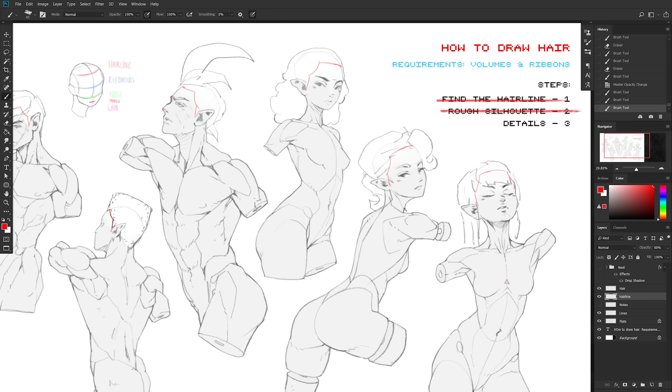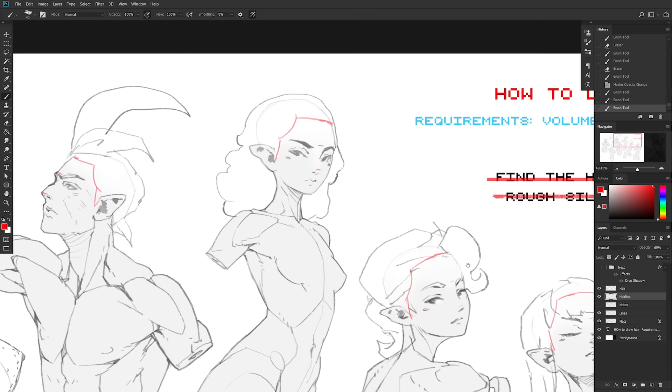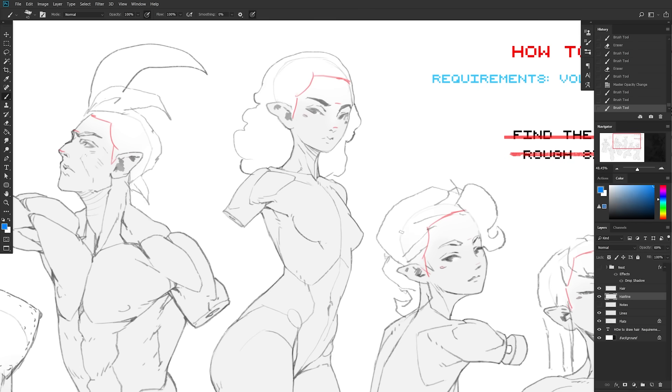When it comes to the details, there are two things to keep in mind. Number one: start thinking of the scalp as having different sections — four sections, actually. First, the bangs — this area right here. That's where most of the hair that will potentially cover the face, partially or completely, will originate from. It could also be slicked back. I feel like this is the area of hair that will impact the personality the most, so it's pretty important.